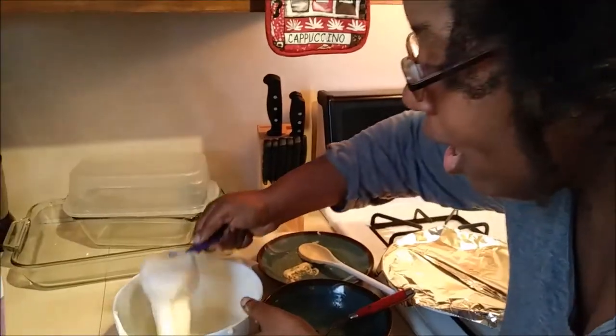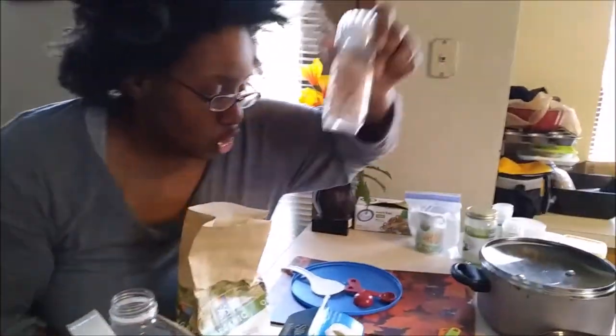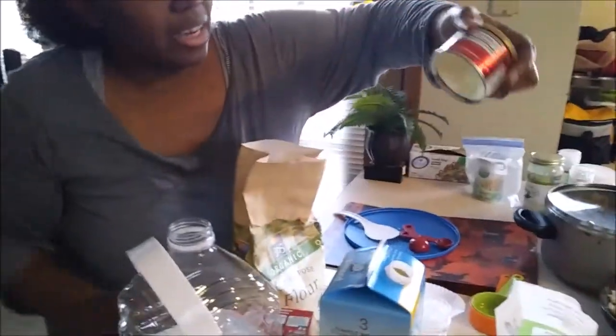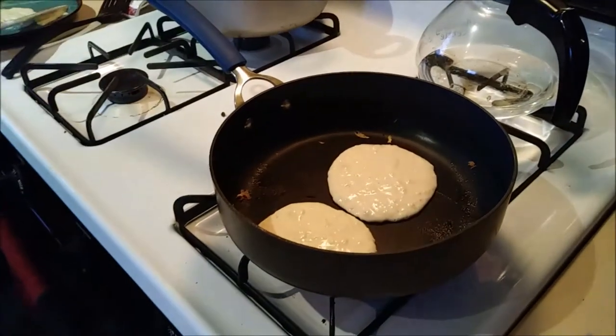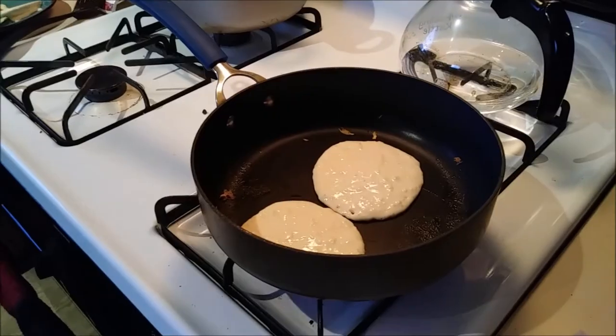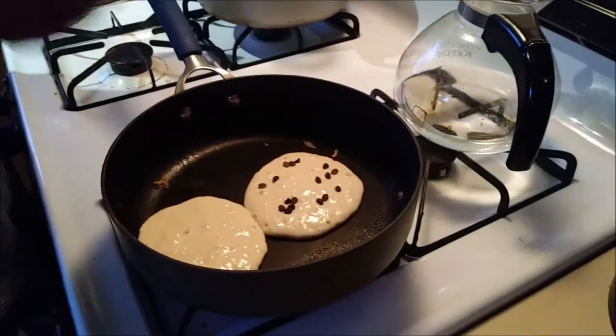Finally, my pancake recipe: flour, baking soda, baking powder, sugar, and butter. Here's the trick — I treat it like my buttermilk biscuit recipe and I rub the butter into the flour mixture so it really gets infused in there. Add your milk and keep mixing. It's so good, literally mouth-watering and delightful.